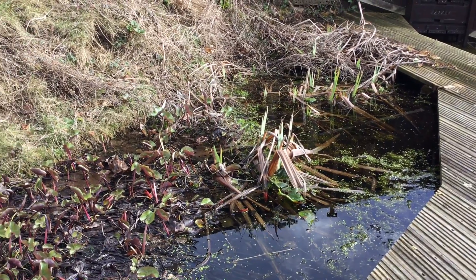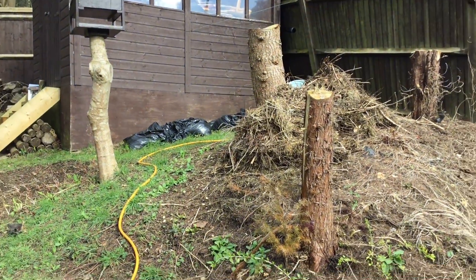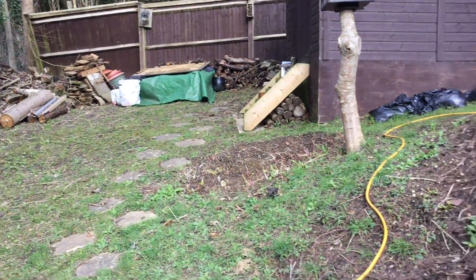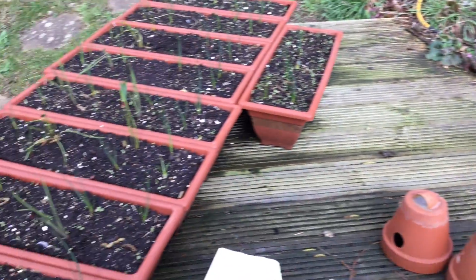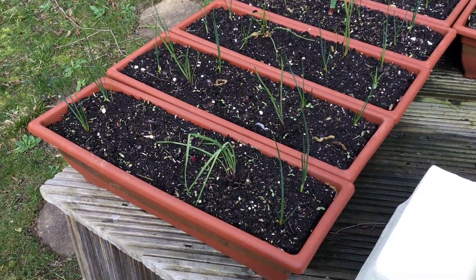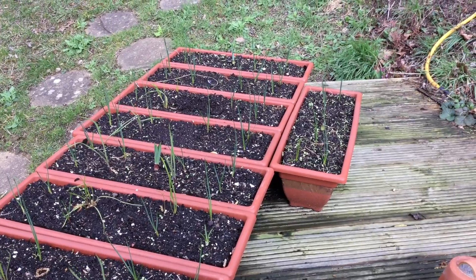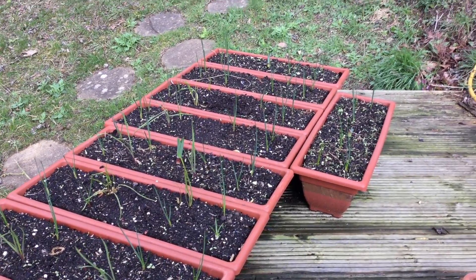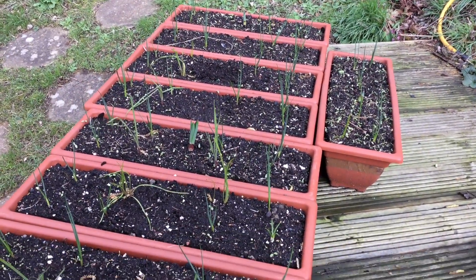Unfortunately not. The garden is a complete tip, as you know if you've been watching my videos. This is the year of the big cleanup — pond installation — there's so much work going on. What I'm doing is creating some food for insects and invertebrates in tubs and troughs. These are alliums, which are fantastic for bees. I've got hebes planted and some other stuff that hopefully will see them through.